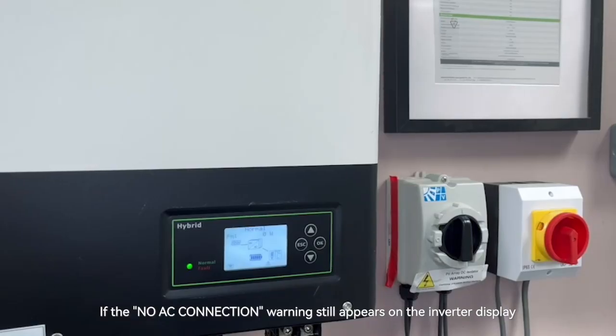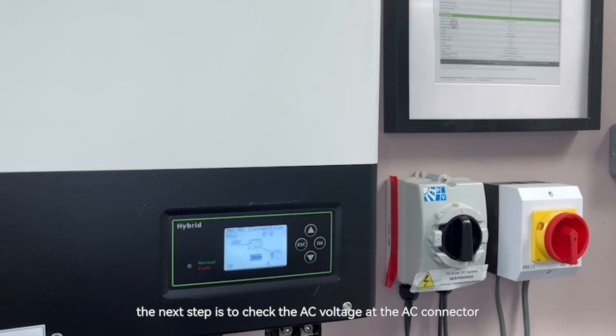If the no AC connection warning still appears on the inverter display, the next step is to check the AC voltage at the AC connector. First, isolate the system and measure the voltage using a multimeter.